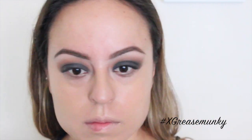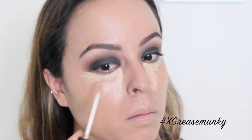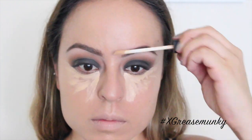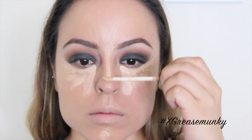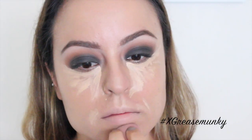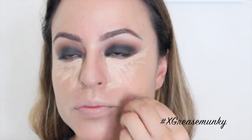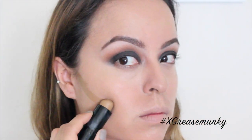For concealer I used NARS Creamy Radiant Concealer in the color Custard, and I use it as a concealer and also as a highlight — so I'm highlighting my high points on my face. Then I blended everything in with the precision beauty sponge.